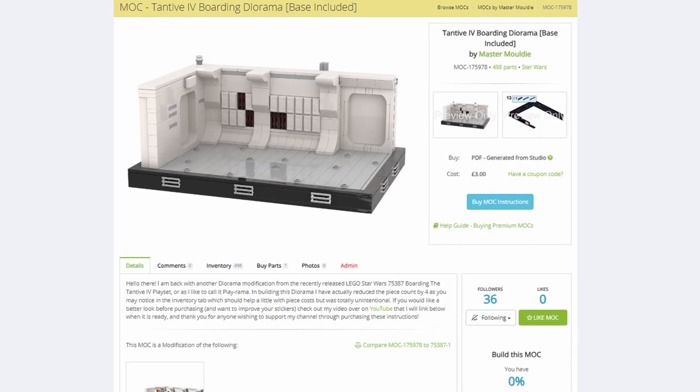Hello there! Before we get into the video, yesterday I posted a video on my Tantive Diorama so definitely check it out — instructions are over on Rebrickable. If you like today's MOC and want to build it yourself, let me know if you'd like the instructions, as it's only a small model. Today we have another Bad Batch MOC, and we'll get straight into this week's build.